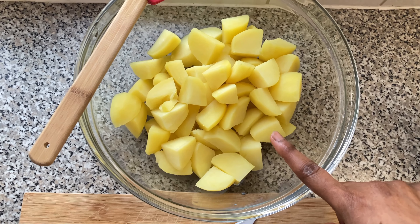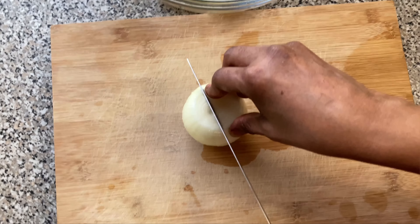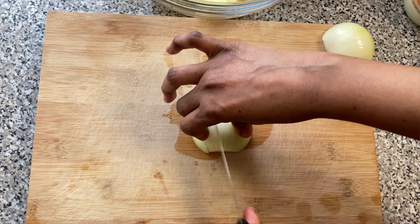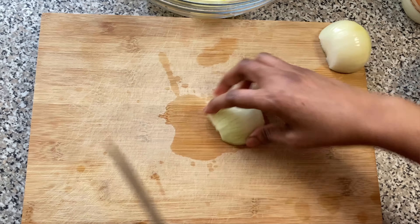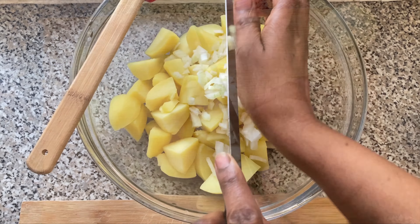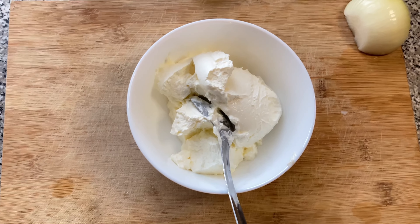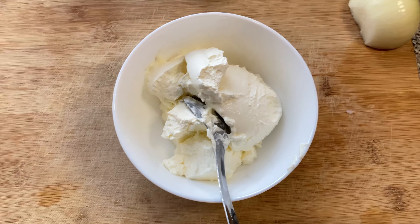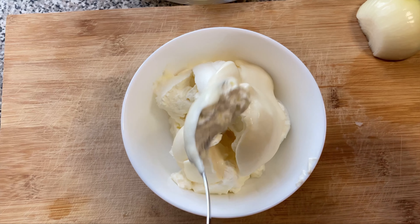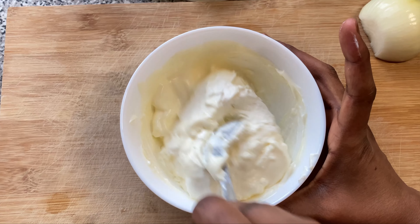Our potato has been steamed and we've drained the water and put it in the bowl. We're going to use half an onion, diced very thinly, and it goes in with the potato. For the dressing, we've got sour cream and mayonnaise — about three tablespoons of sour cream and two tablespoons of mayo — and we mix it all together.